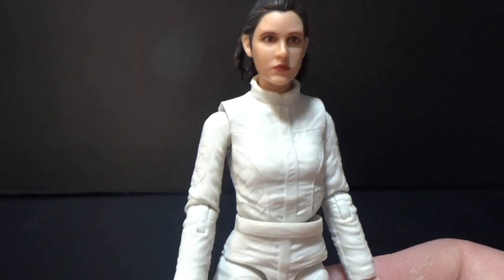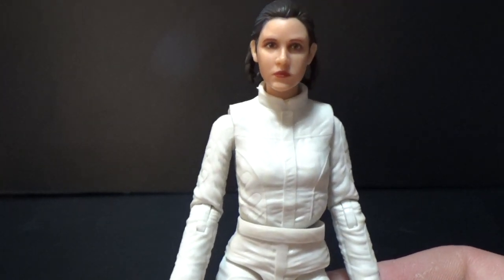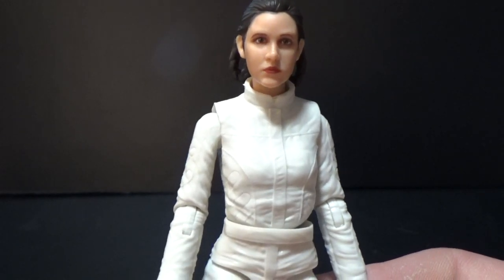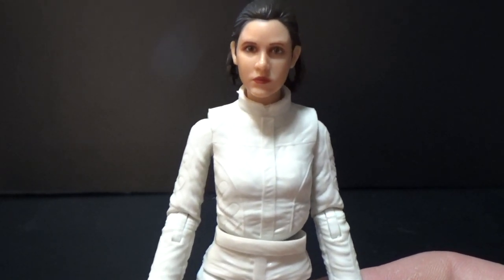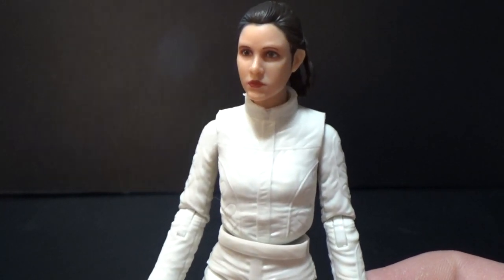So a really nice figure — a nice one to kick off this bunch of reviews. I've got Tobias Beckett and the Rebel Fleet Trooper coming up next, so stay tuned for them. Definitely drop me a comment down below and I'll write back. Until my next one guys, may the force be with you.